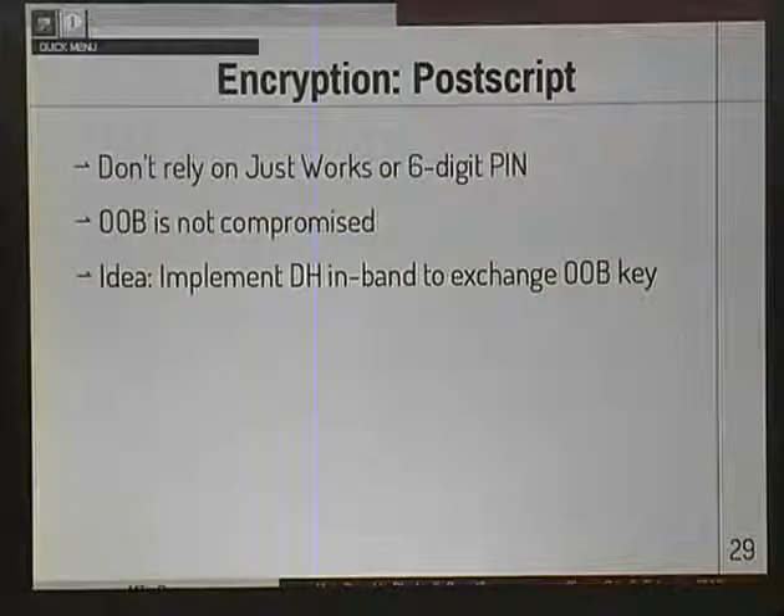If you're designing a device using Bluetooth Low Energy, don't rely on JustWorks or six-digit PIN - as I demonstrated, any hope of security from those is completely hopeless. Out-of-band, however, is not compromised as far as I can tell. I had an idea: you could presumably implement Diffie-Hellman in-band over unencrypted Bluetooth Low Energy to exchange a key for out-of-band pairing. If you do that successfully, you should be secure against these attacks - you don't even have to implement your own encryption, the link layer handles it. You just have to implement a key exchange.